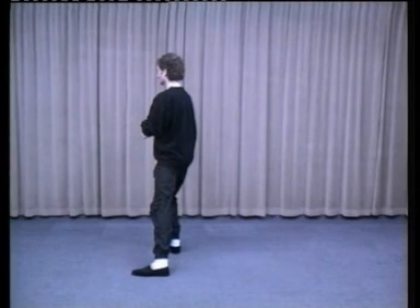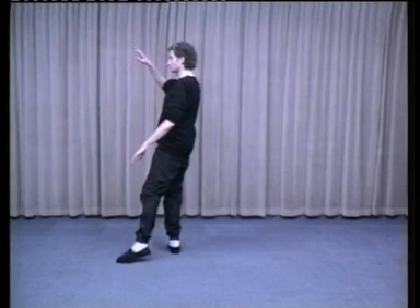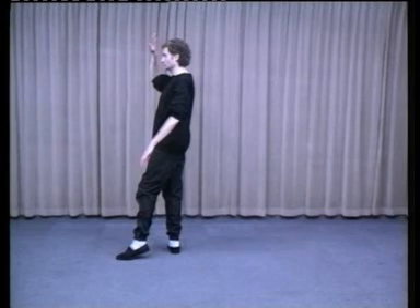All the weight comes into the right foot. Simultaneously, the left foot slides forward in line with the right, resting on the ball, as the right hand comes up to protect the right temple. The left hand brushes the knee. This is known as White Crane Spreads Wings.